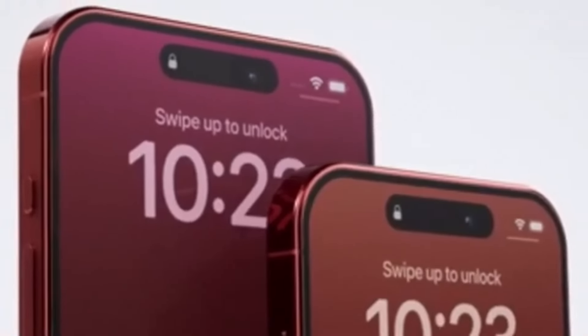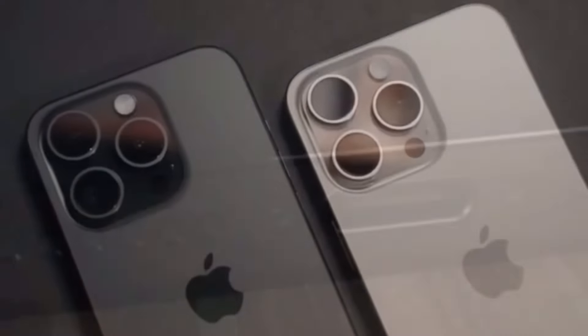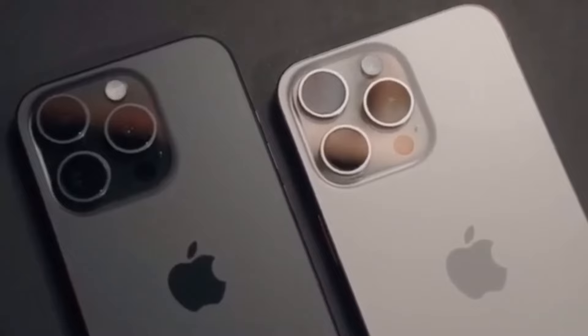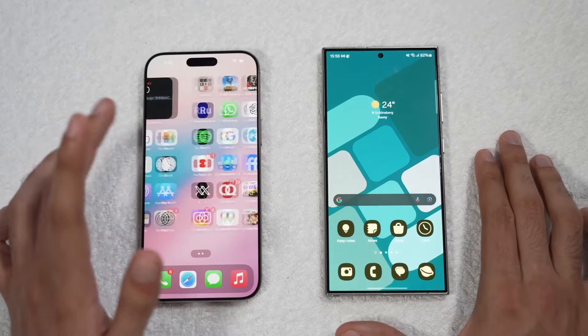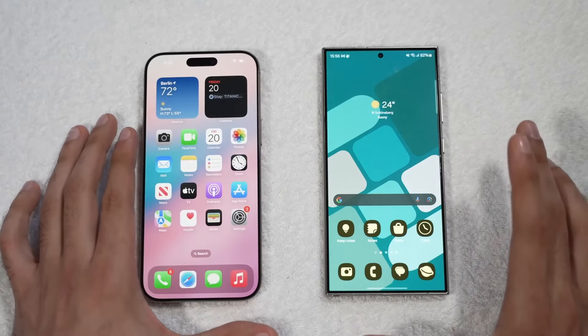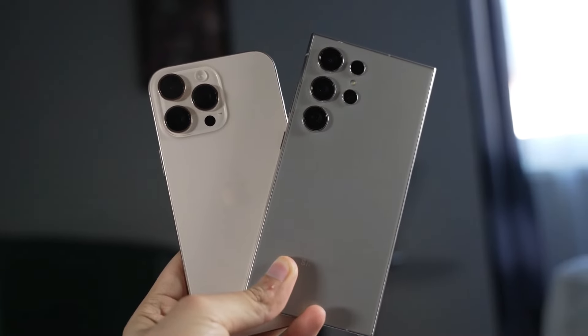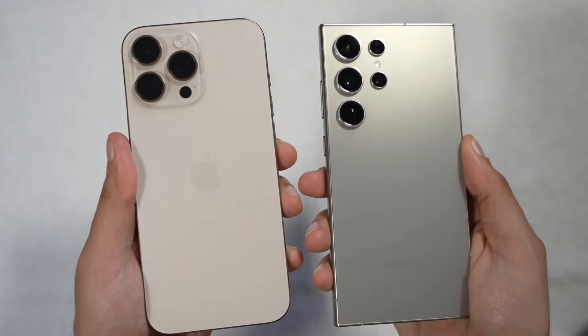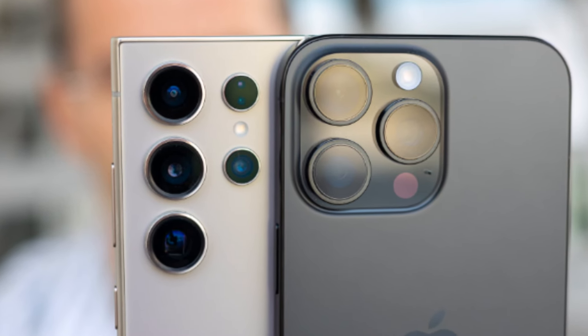Lastly, let's compare software. Both iOS and One UI are polished, mature operating systems, but they offer different user experiences. The iPhone 16 Pro Max is a fantastic choice, but if you're looking for more customization options, better charging speeds, and love the idea of an S-Pen, the Galaxy S24 Ultra might be the perfect phone for you.